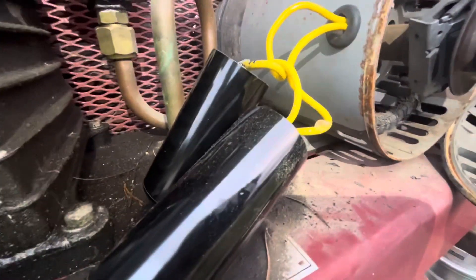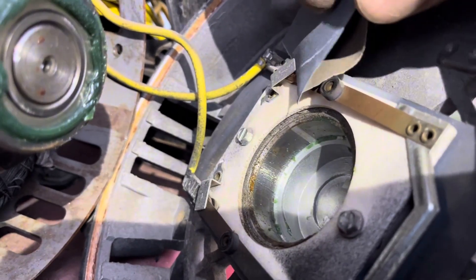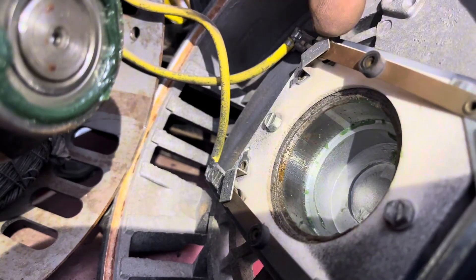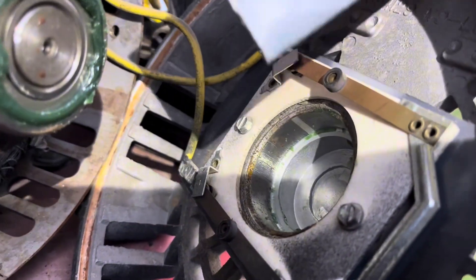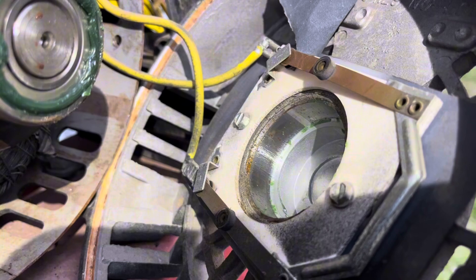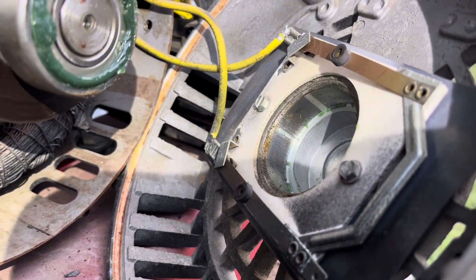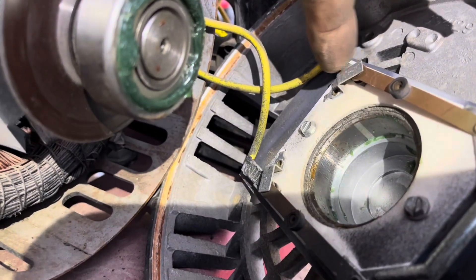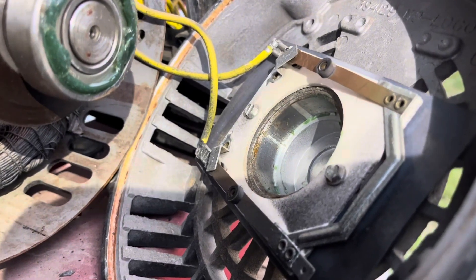Trying to figure out what in the heck is going on with this thing. For those old enough to have dealt with points distributors — there are contacts in here that are like points contacts, on both sides. I'm going to take this piece of 320 grit and clean these contacts on both sides, on top and under it. Let's see if that fixes the problem, because it acts like it's just not getting full 220 to the motor — like it's just got one leg of 110. I think one side of these is not sending juice to the motor.